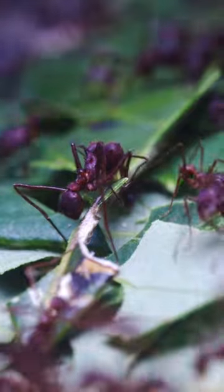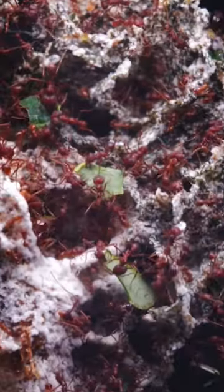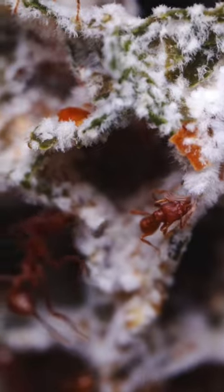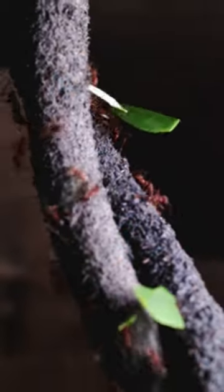Once a worker cuts a leaf fragment off from the main leaf, it will carry it up and down this jungle vine where it'll make its way deep into the nest. Once inside, we can clearly see why these ants are so cool and why they've been collecting so many leaves.